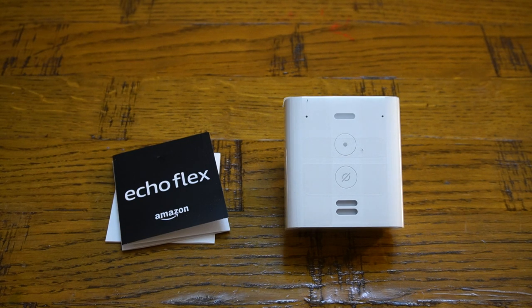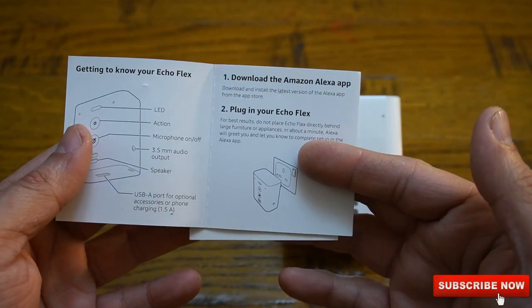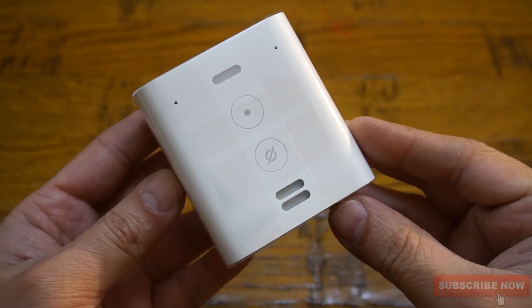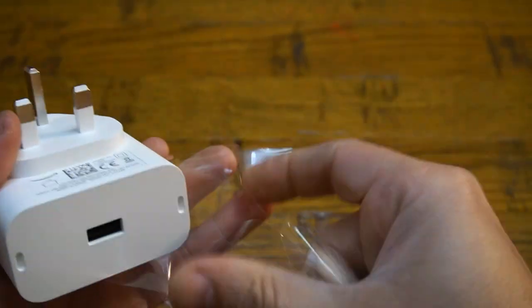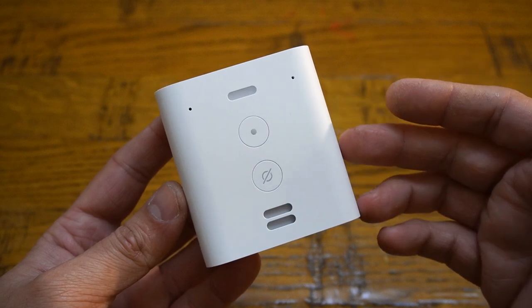Here we have everything which comes with the Echo Flex — starting with the user manual explaining what to do, a regulatory leaflet, and last but not least the Echo Flex itself, which has a pretty straightforward and simple design.